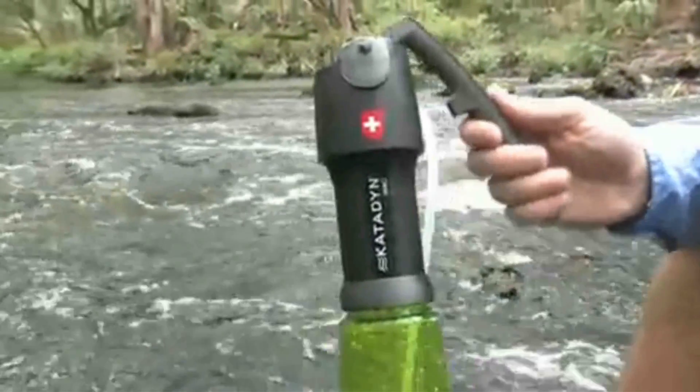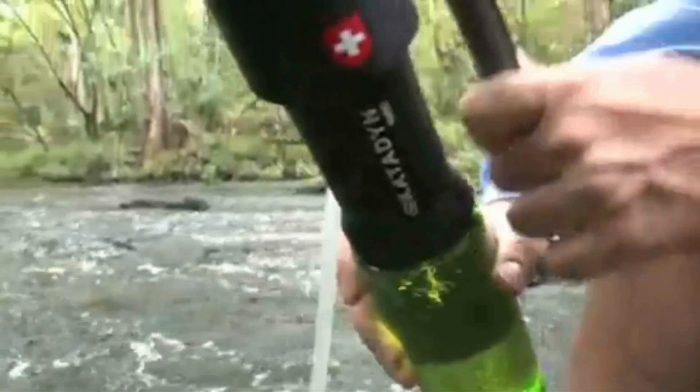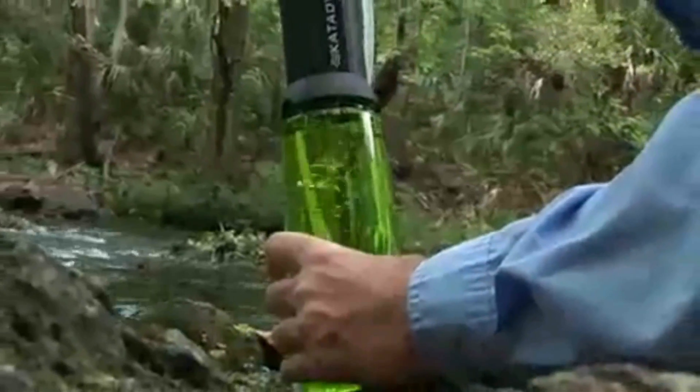The Vario is highly rated as being easy to use. Simply place the pre-filter in a water source and pump. The Vario's unique dual piston technology provides up to twice as much water as other water filters.